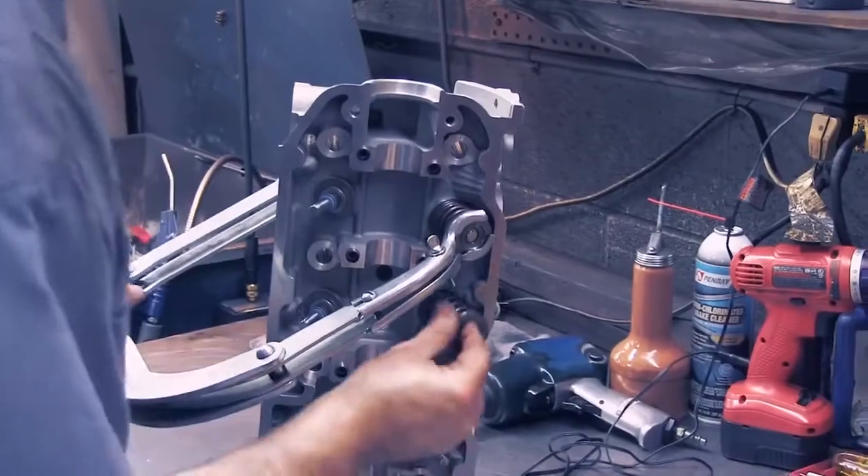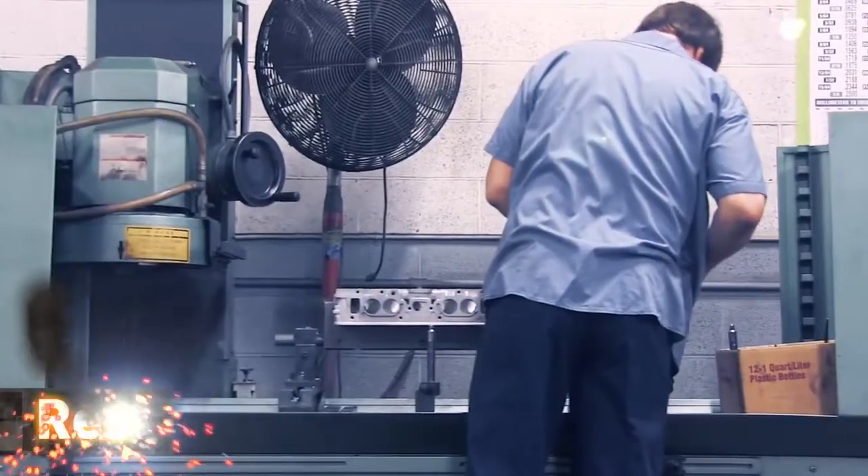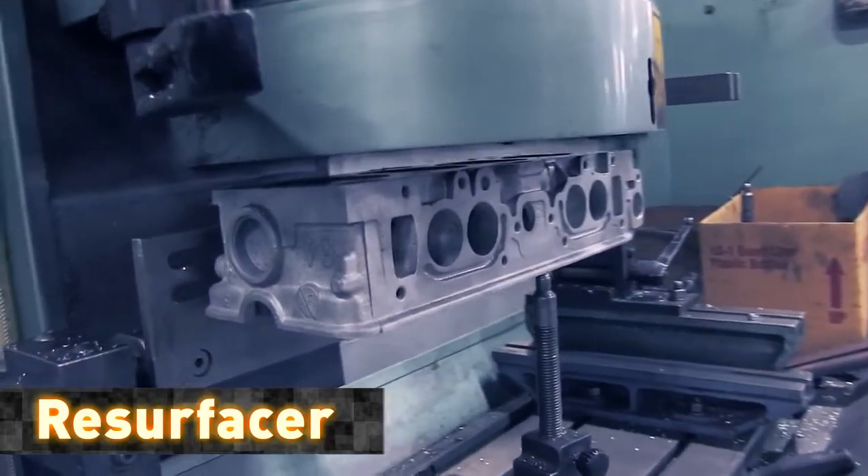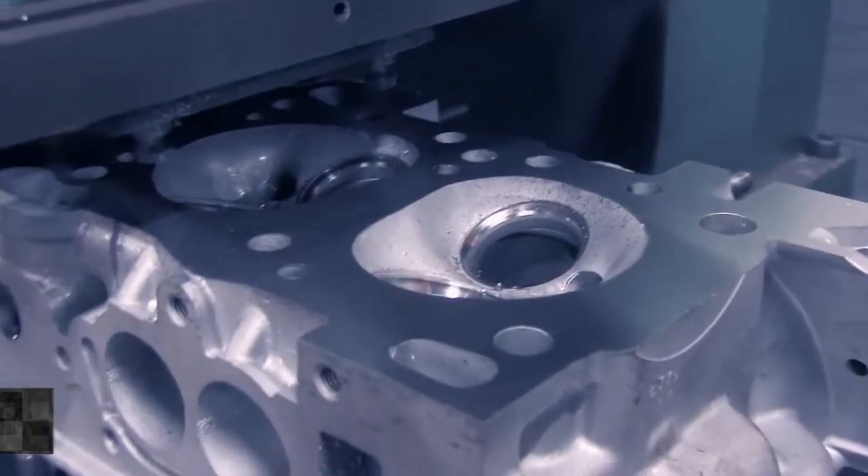All cylinder heads and engine blocks are resurfaced to ensure two perfectly flat machined surfaces. This resurfacing makes for an engine that is ready to perform in the toughest of operations.